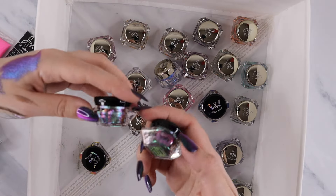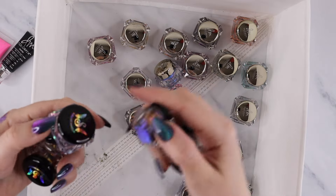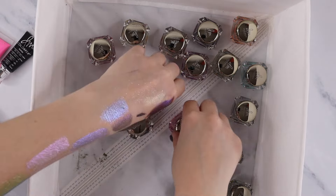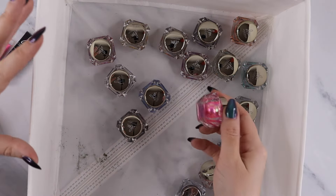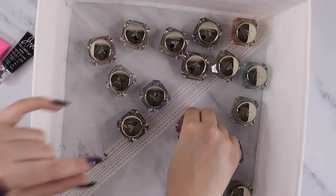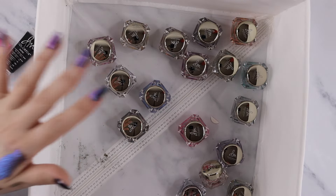I also have Shellwe Makeup Flakies — good formula but not quite as great as the Danessa Myricks. I'm going to be decluttering these. And as for all these chrome flakes from Danessa Myricks, I'm going to be keeping all of these. That's why I have all of them. I do have a dedicated video where I swatch these including swatching them on a black base — definitely check that video out if you're interested in these.